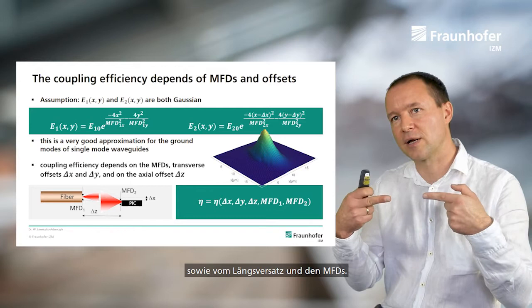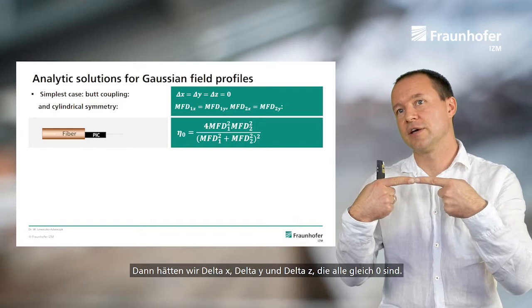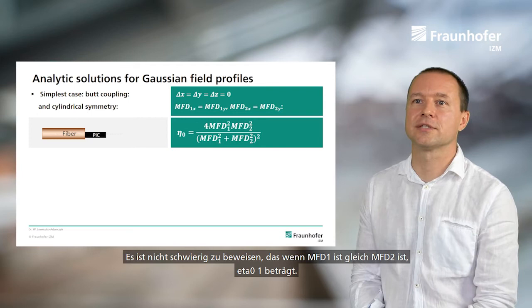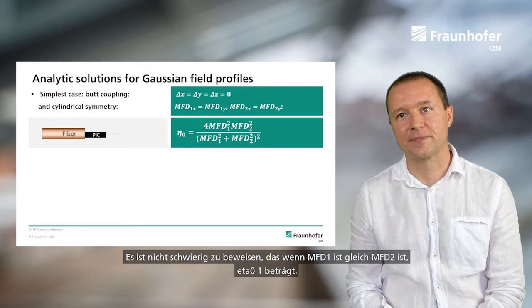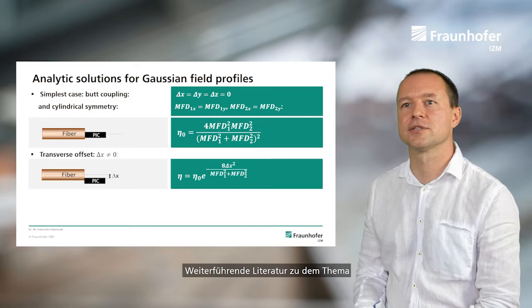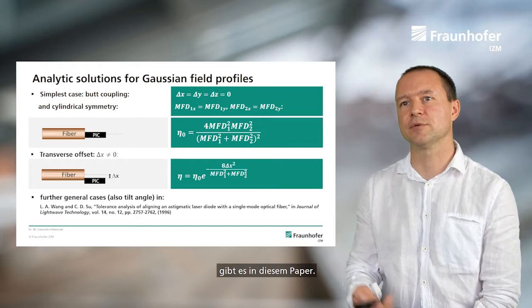The simplest case is butt coupling without any offsets, so Δx = Δy = Δz = 0. Then the coupling efficiency η₀ depends only on the mode field diameters MFD₁ and MFD₂, and you can verify that if MFD₁ equals MFD₂ then η₀ equals one. If we introduce a transverse offset Δx, then η₀ is corrected by an exponential factor e^(−Δx²). For further cases including longitudinal offset and tilt angle between the waveguides, I refer to the relevant paper.